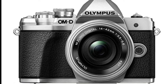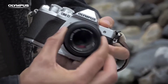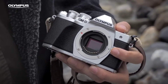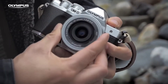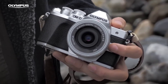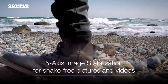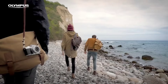The next feature is the interchangeable lens system. You can use different lenses with this camera for better image quality. The third feature is the 5-axis image stabilization.